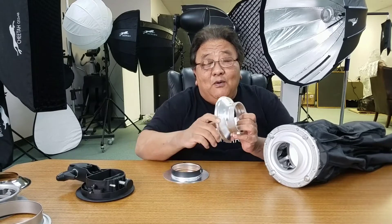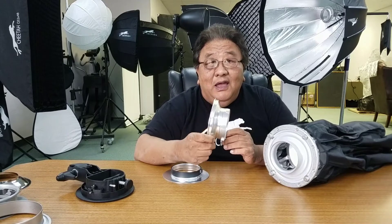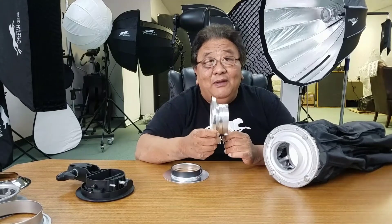I want to mention something that a lot of people get confused about. We have this Bowens mount. This Bowens mount is for standard Bowens Type S — all lights that fit the Bowens standard will work. This also works with the Godox AD600, so it fits Flashpoint and everybody who sells something similar to the Godox AD600 light.